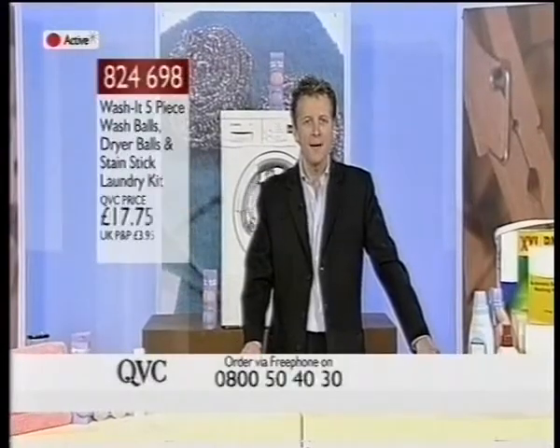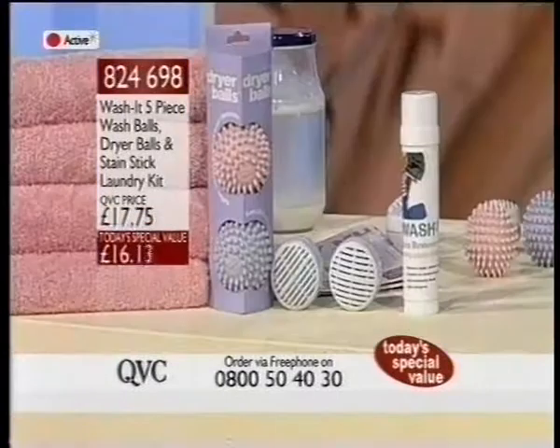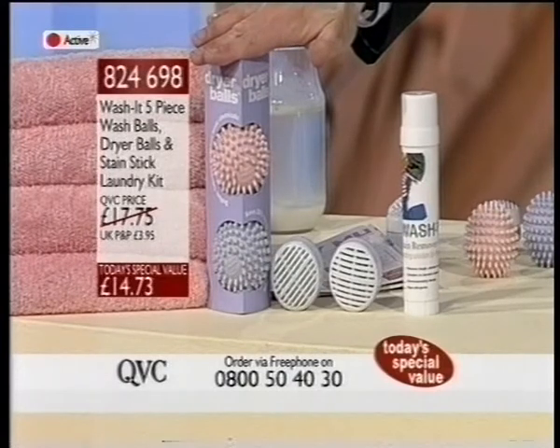Of course, it is today's special value. Here are the details. This here is the kit. The dryer balls — you may have seen these advertised elsewhere. These alone sell for $9.99.